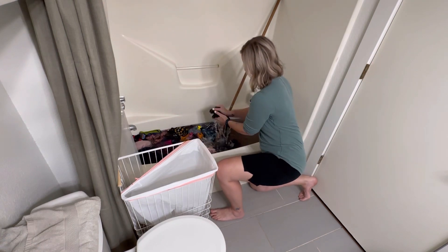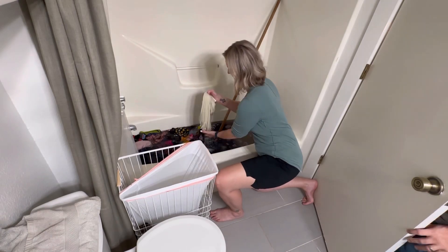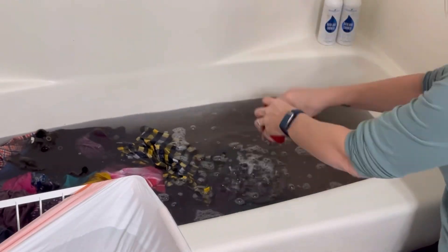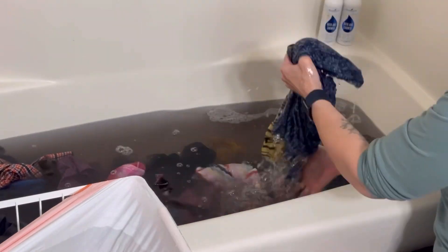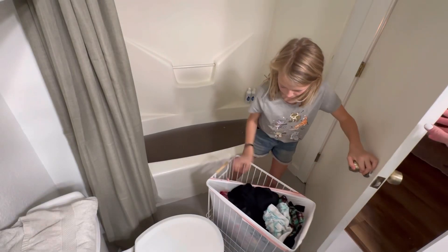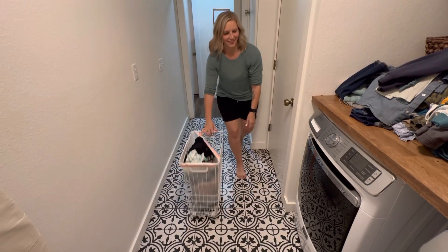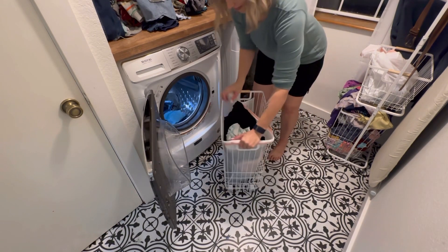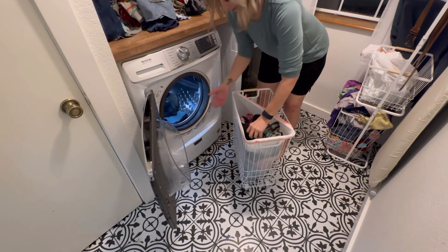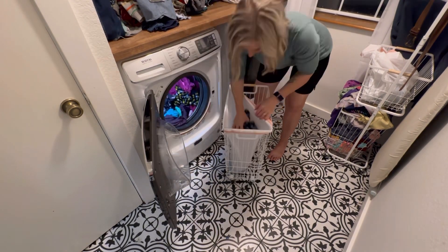Once you have let your clothes sit in this solution, I like to let them sit anywhere from 12 to 18 hours — a really long soak — and I'll stir them every couple of hours. Then I'll wring them out and put them in a laundry basket lined with a garbage bag so it doesn't leak everywhere. Then I bring it over to the washer and wash and dry as usual. It is incredible and the smell is so much better.